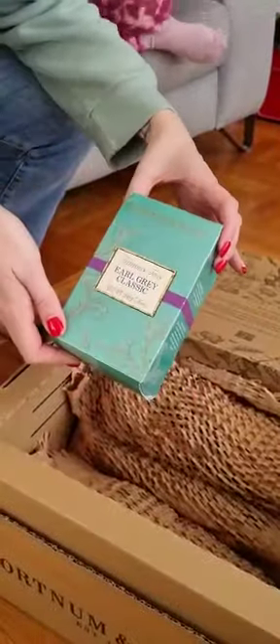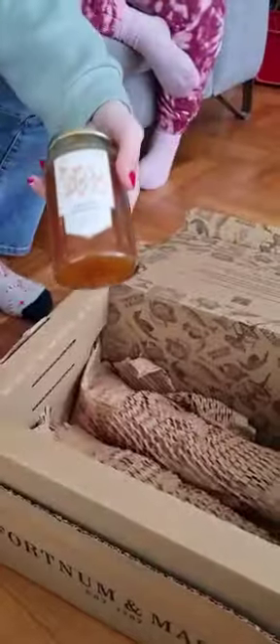Next we have a box of the earl grey classic tea bags. Also an apricot preserve.